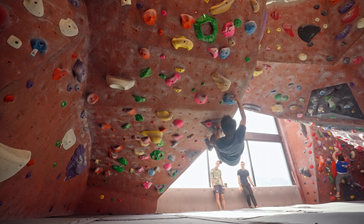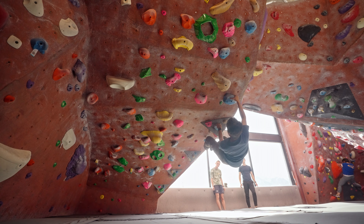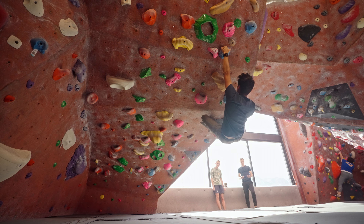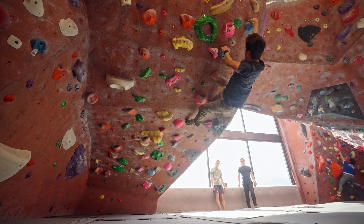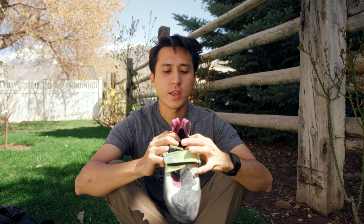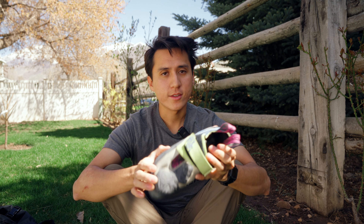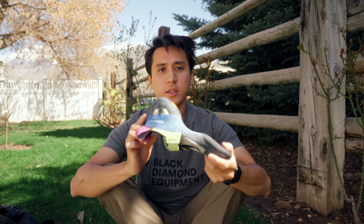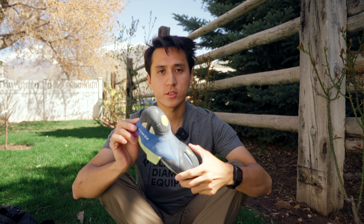Especially the back section of the heel — it really locks in whenever I'm wrapping my foot around an overhang. You just have to get almost the Achilles heel section up here, and that's been really sticky and really great. I've had no problem with it slipping or with sensitivity on the hold when I'm doing that. Overall, I've been impressed by the heel that's been integrated on the Skwama.